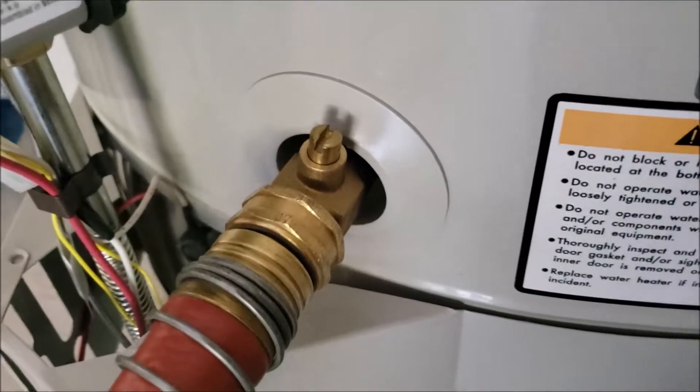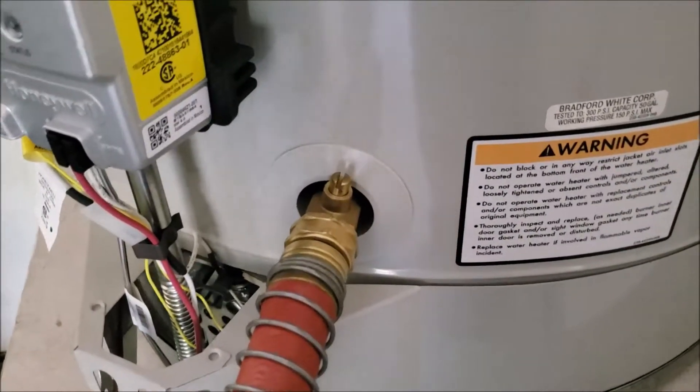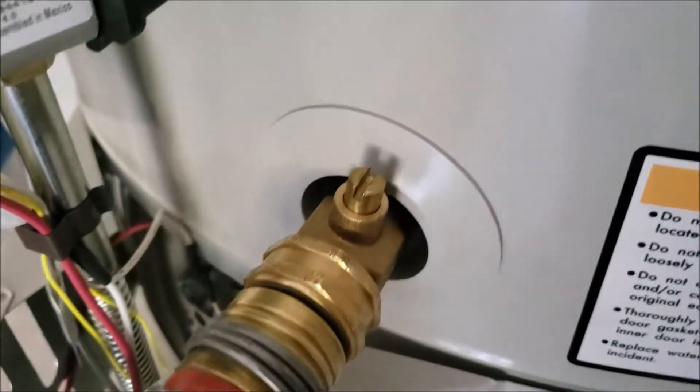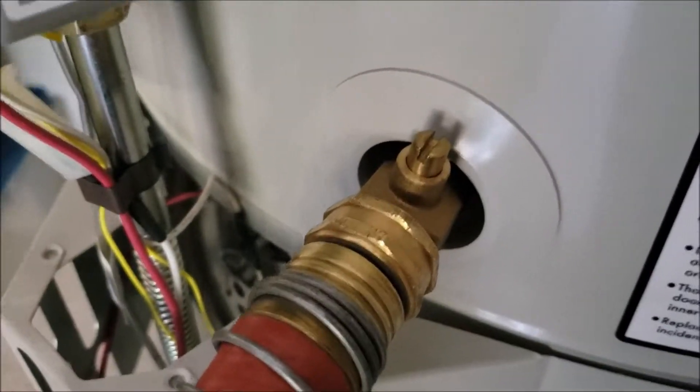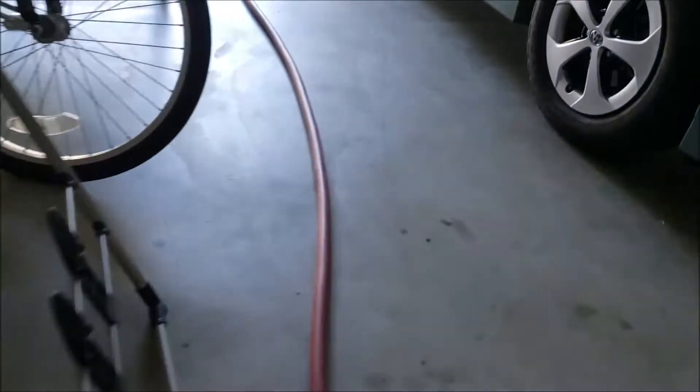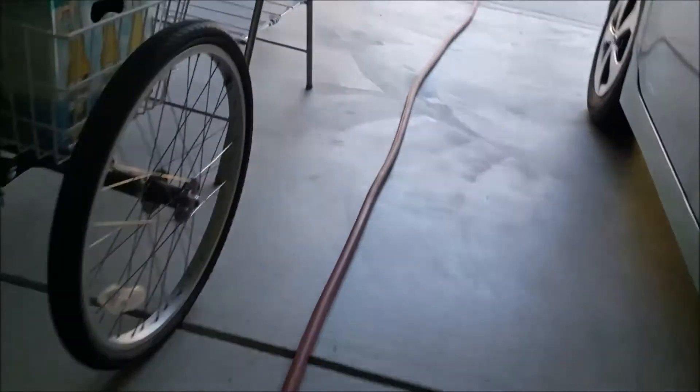We're going to go out and take a look at the hose. This is going to take a little bit to drain — we could be half an hour, 45 minutes. We need to get all the water drained down. At the same time, any sediment that's built up will come out. Then we'll take a short video of the reverse process to get things hooked back up.